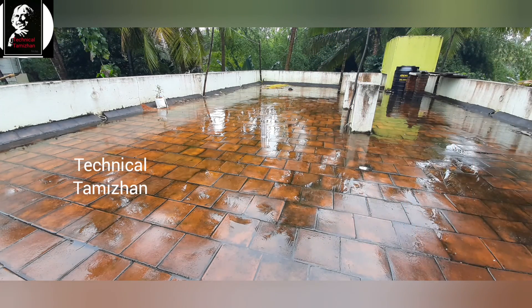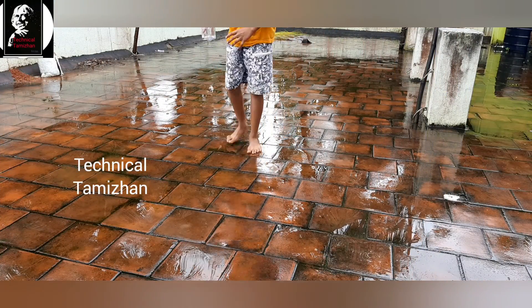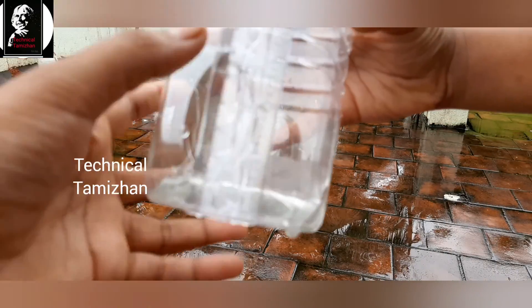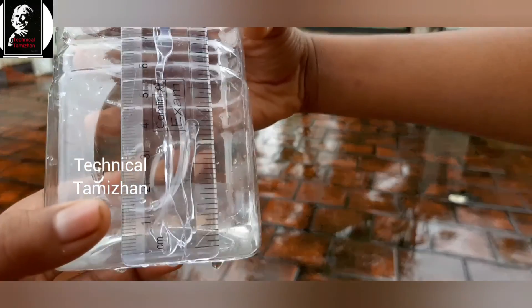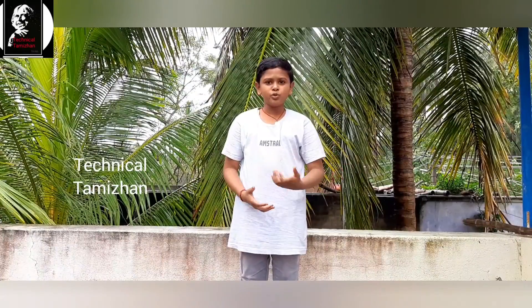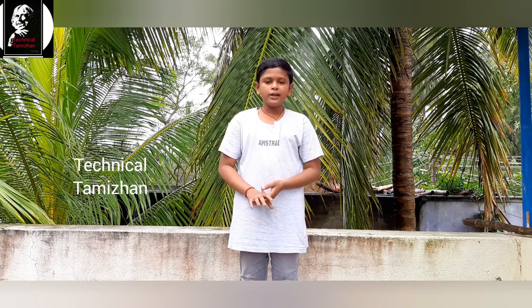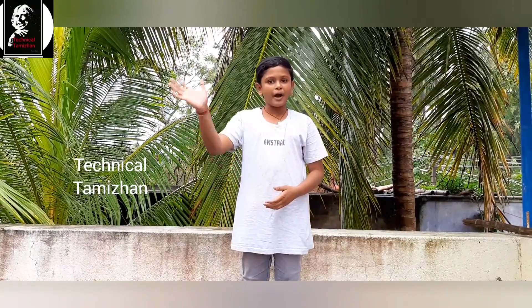Let's see — we have two hours of time. Now we are heading to 1 cm. That means we can see the 1 cm mark. Now we are going to talk about the 5 cm mark. We are going to see the rain gauge. If you want to see the rain gauge, please subscribe. Okay, we will see the rain gauge.